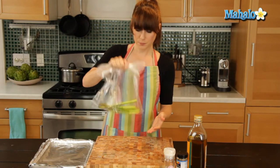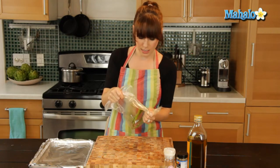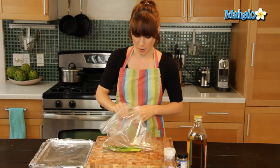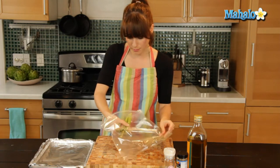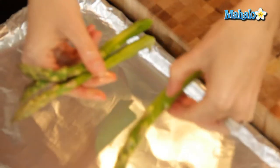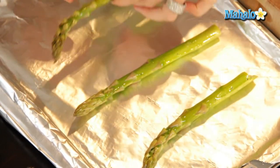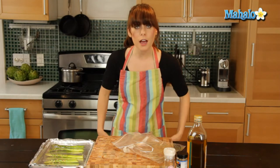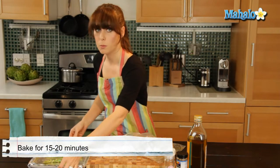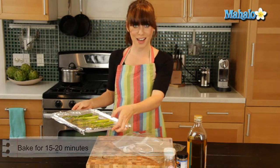Perfect. It's just nicely coated and bathed. Now I'm going to lay it out on the baking sheet, and I'm not going to crowd it — I'm going to give each asparagus spear plenty of room to cook. Just lay it like this. And then I'm going to pop it in the oven for 15 to 20 minutes, and then it will be all nice and baked and ready to go. So we're going to pop it in the oven and we'll be right back.